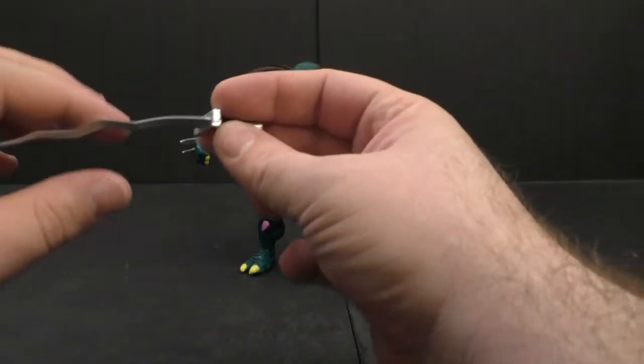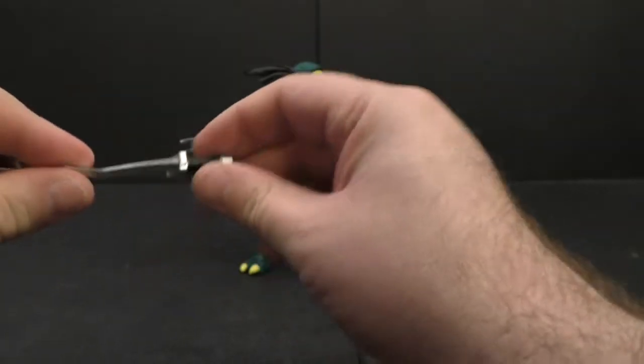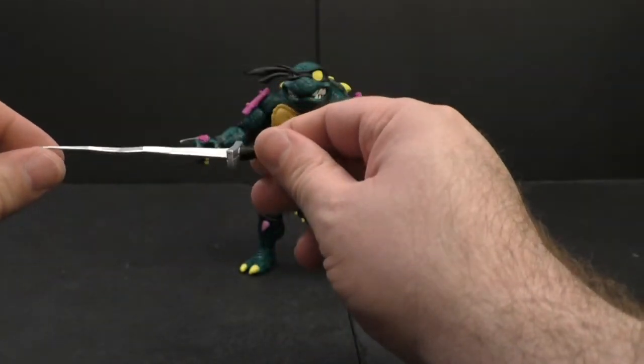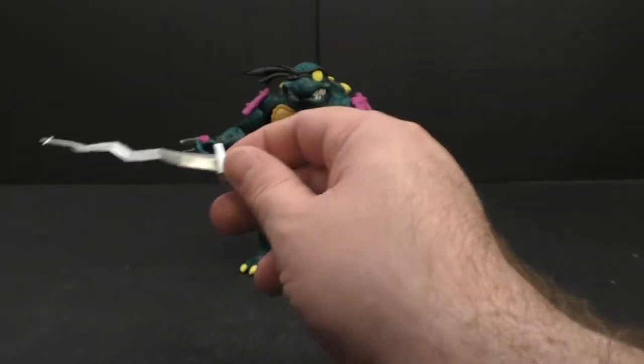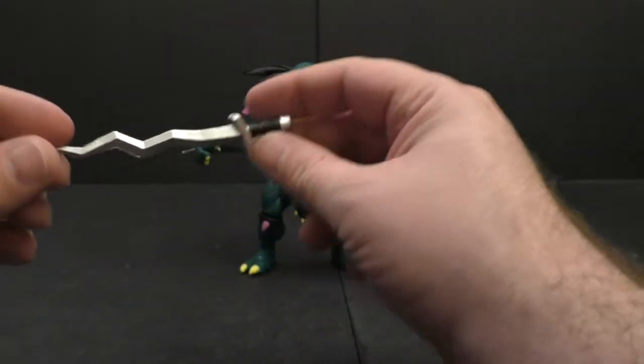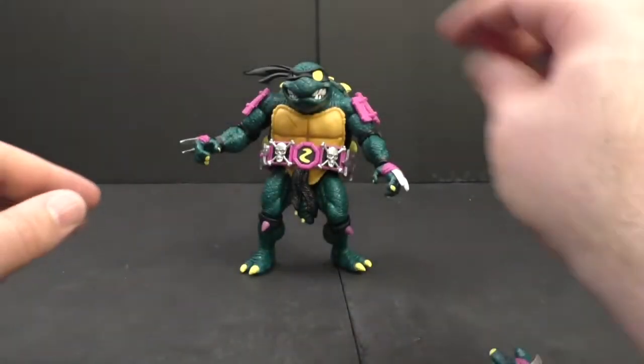We've got a sword. It's bent, but that's my fault because of the way I was holding it — it was kind of wedged against stuff on the belt. Other than that, everything's been pretty straight. We've also got nunchucks.